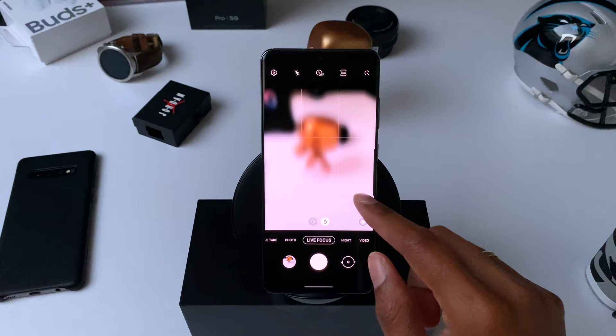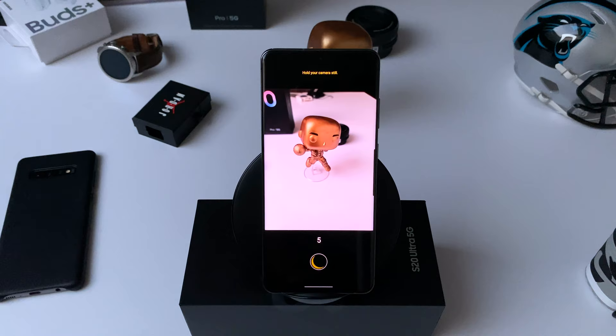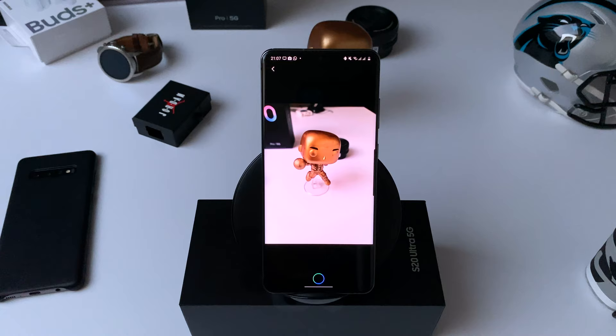An alternative to using Bixby is setting a timer. When things start to get dark, Samsung's improved night mode — called Bright Night — works really well this year. If you have Scene Optimizer on it'll detect when it gets dark and try to optimize the shot, but the dedicated Bright Night mode works a lot better and you can get some really great shots in really low light. I did a night mode comparison against the Pixel 4 XL and the iPhone 11 Pro — I'll link that video here.